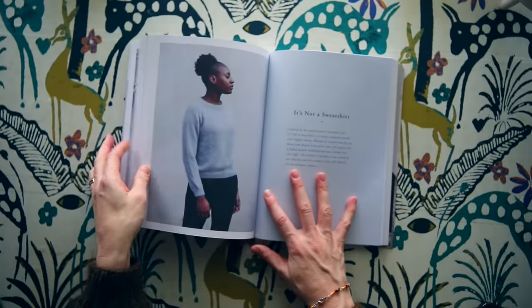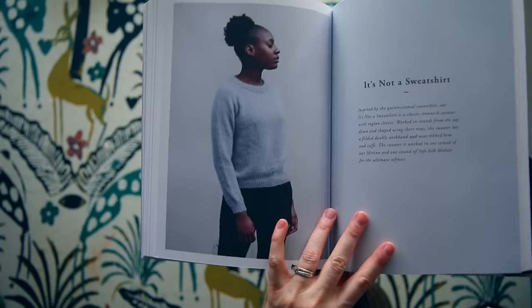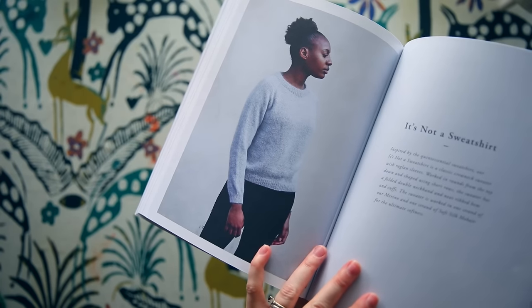Number six is called It's Not a Sweatshirt. I love this one. It has that sweatshirt look about it — it's a raglan sleeve with a really nice fold-over crew neck. It's just your basic raglan top-down crew neck round neck sweater. If you need a perfect wear-with-everything pullover, this is it. It's a classic crew neck sweater with raglan sleeves, worked in rounds from the top down and shaped using short rows, with a folded double neckband and neat ribbed hem and cuffs. It's worked in one strand of merino and one strand of soft silk mohair for the ultimate softness.